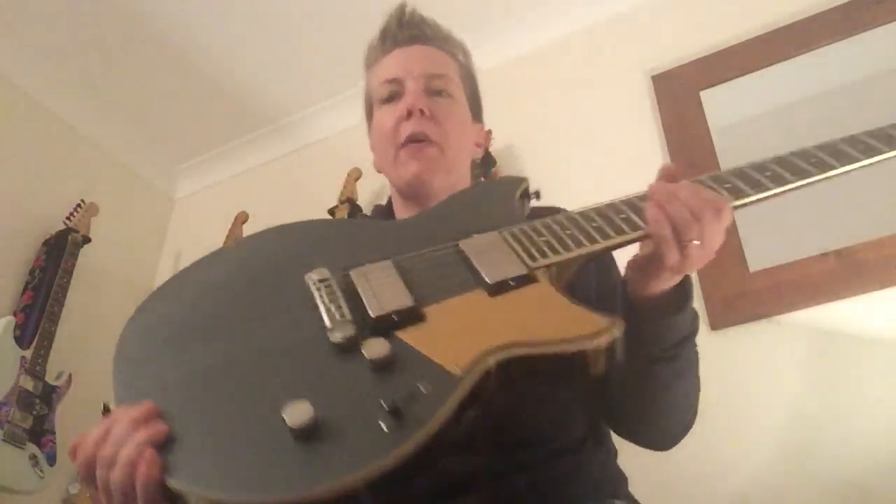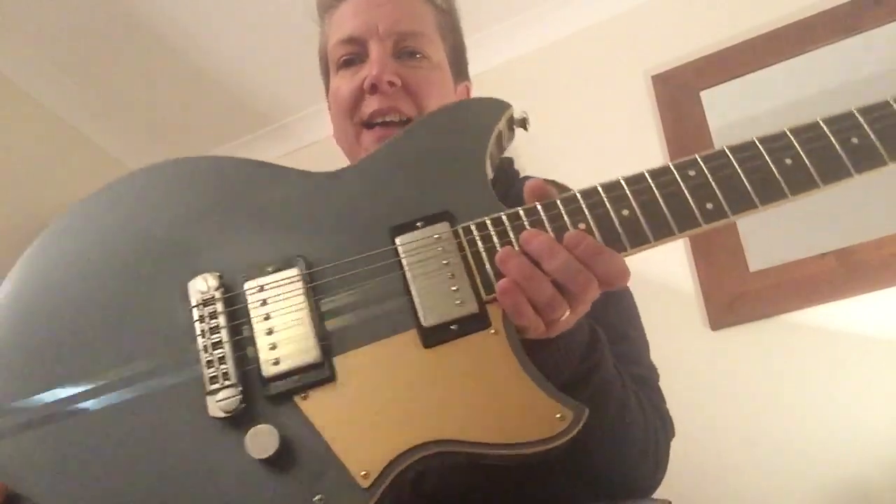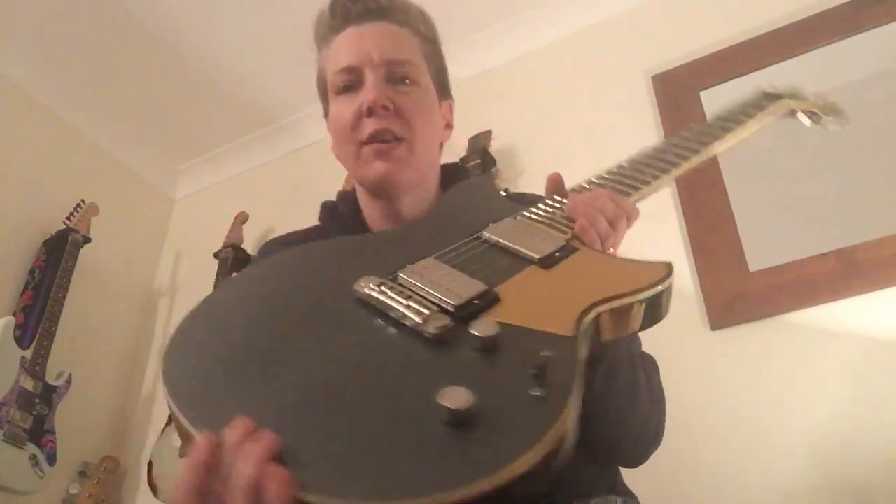Evening guys, so I'm going to run you through a very quick video of my new guitar, which is a Yamaha Revstar RS820CR, finished in lovely — rusty rat finish, as you can see.